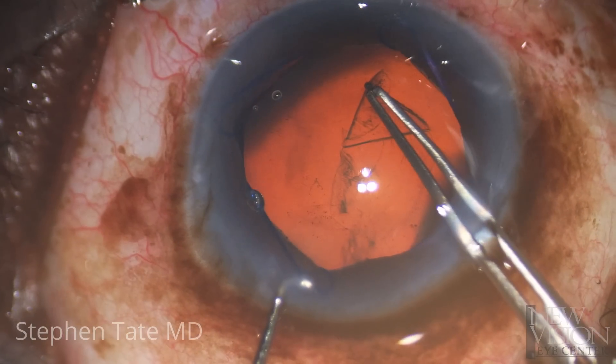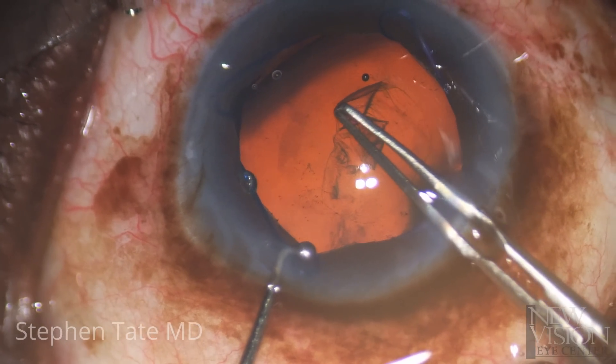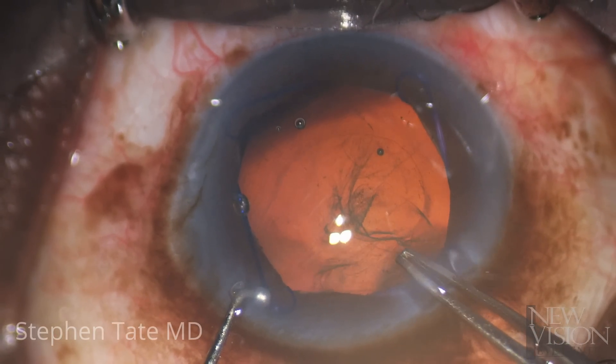In cases with zonular abnormalities, care should be taken to try to center the rhexis on the anterior capsule rather than on the pupil. In this case, the rhexis was completed without difficulty and laxity was only noted with force directed superiorly.